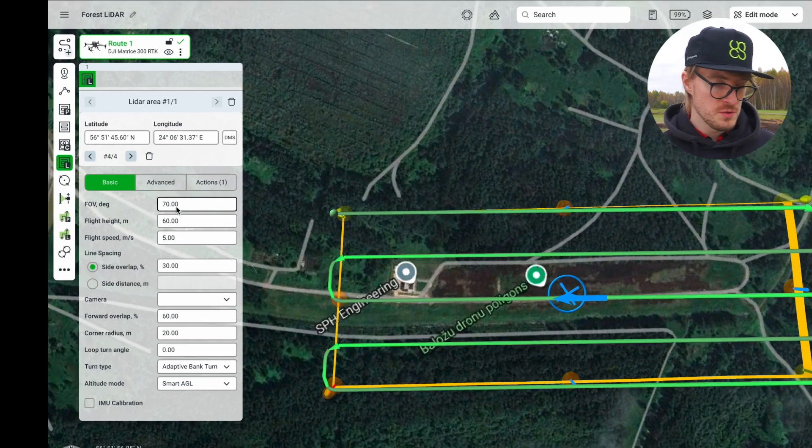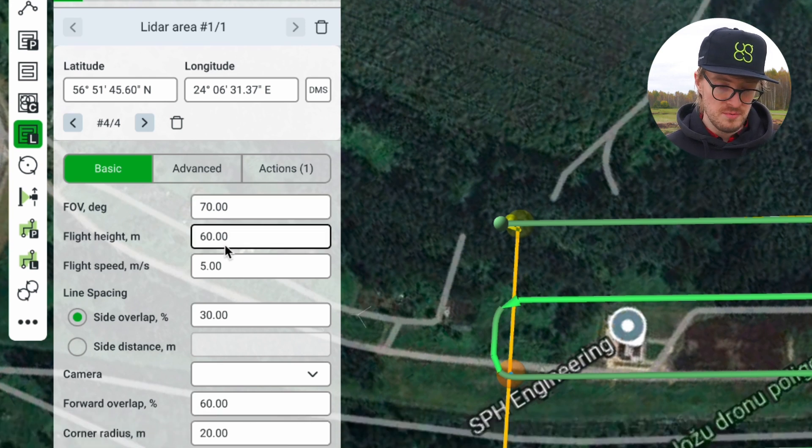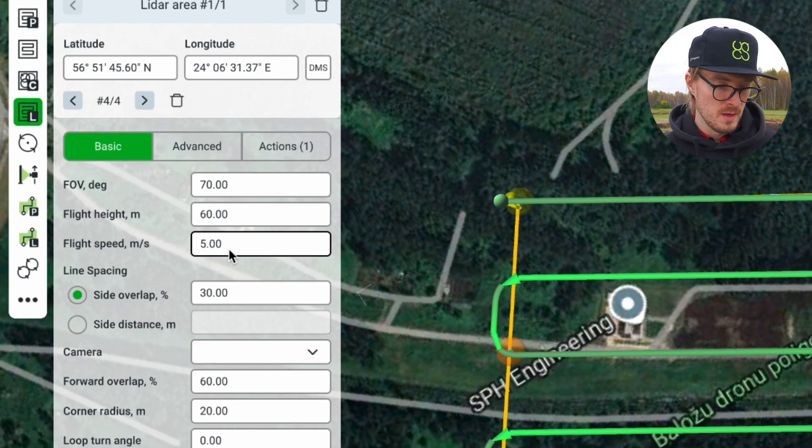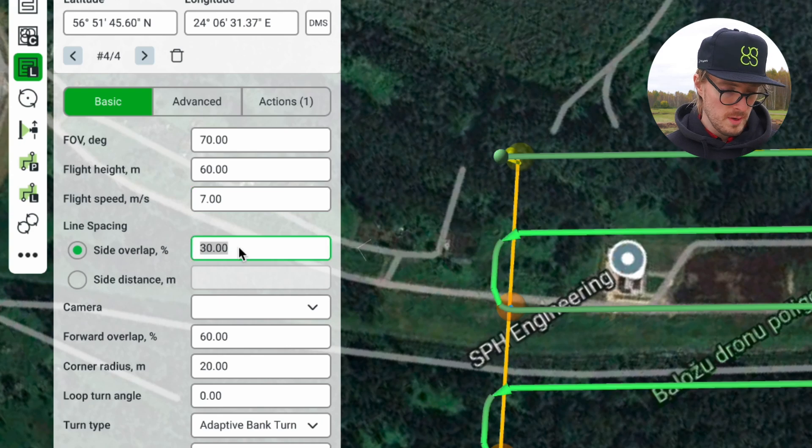Let's quickly go through the settings. First of all, we're going to be using the field of view angle of 70 degrees. The flight height we'll be using is going to be 60 meters above the ground level. Flight speed, let's set to 7 meters per second. For the side overlap, let's use 40%. In this case, we'll be collecting just the LiDAR data, which means that we don't have a camera on our drone, so our point cloud will not be colorized.